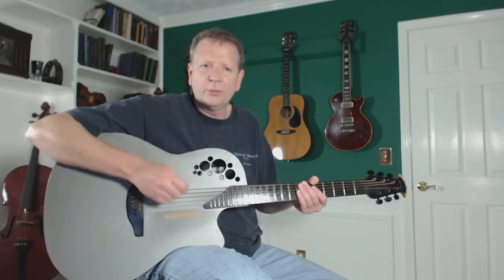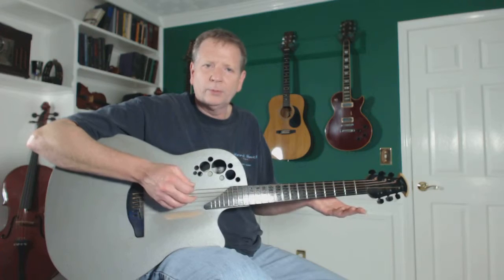Today I want to talk about stabilizing your picking hand — if you're playing an arpeggio, or picking individual notes, something other than strumming.